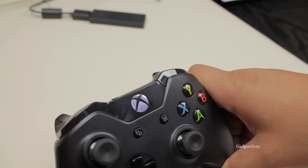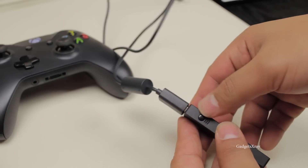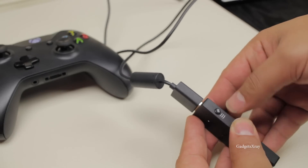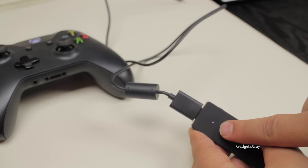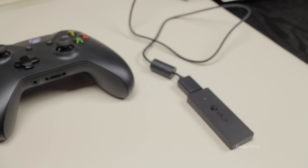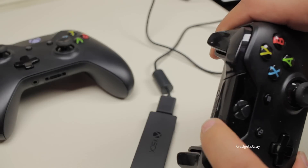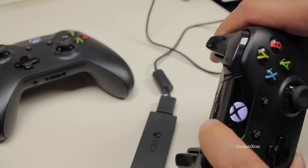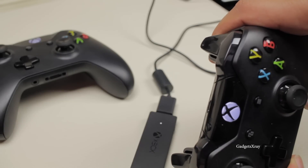If you want to play with multiple players and you have another controller, just press the sync button and do the same setup — it should blink like this. Bring your controller, power it on, and push the sync button and you will be able to play co-op on Steam or on Xbox.